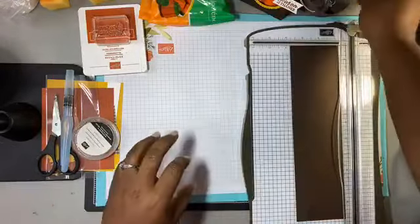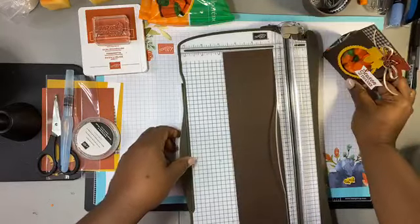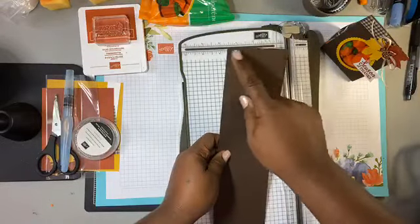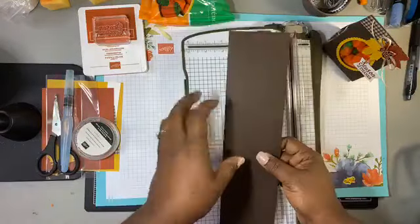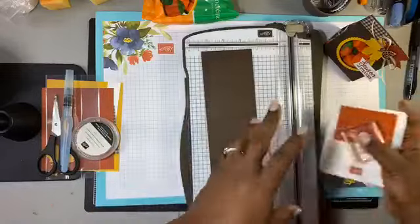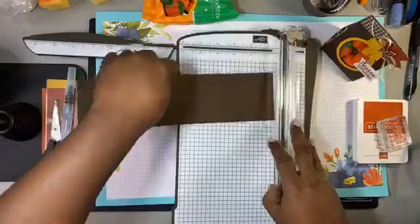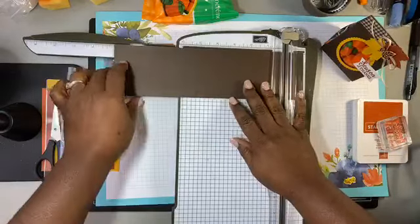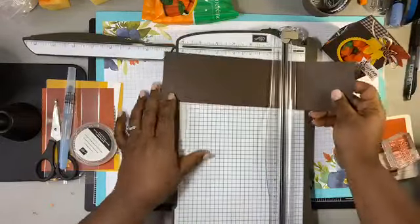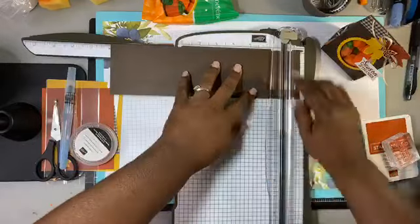Let's move some things out of the way. We're going to start with a piece of paper — this is early espresso and I've cut it at three inches. It stays at eleven and a half, so really all you have to do is just cut it three inches. We're going to score this — I'm already in here — we're going to score at the 10-inch mark.